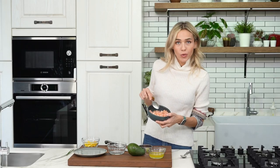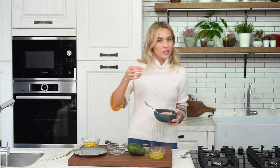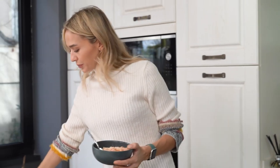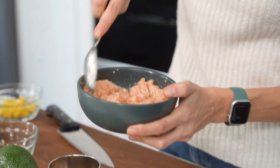Now what I'm going to do is add some sesame seeds. I'm not going to toast them because I don't want their aroma too strong, so about a full teaspoon. I'm going to give everything a good mix and that's perfect.